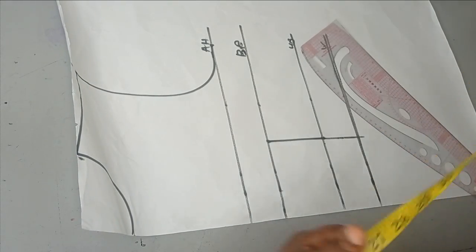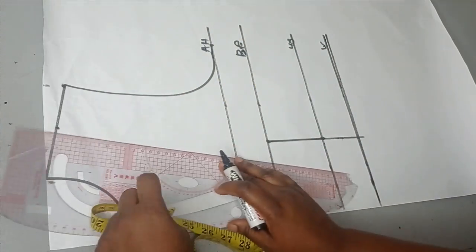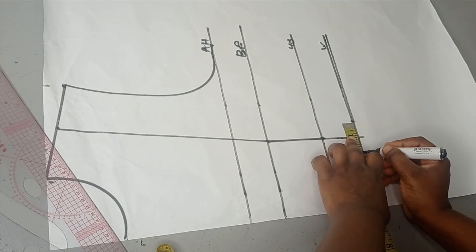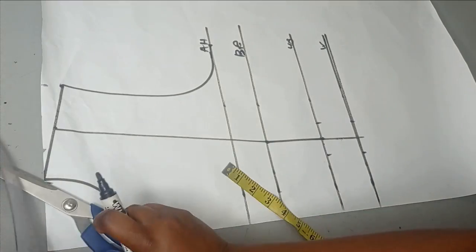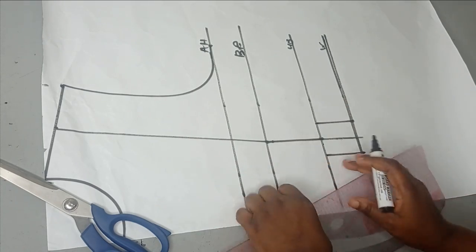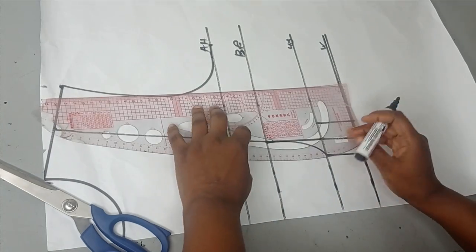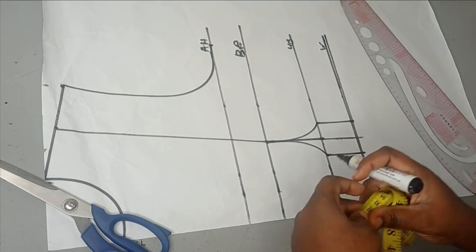From there I'll go over to the shoulder, get the midpoint of the shoulder, and connect that point to my bust point. The next thing is to take my dart. For the dart I'm going to take one inch on both sides on the waistline and also on the underbust, make that into a straight line, and on my bust point I'm going to go down by half an inch. Using the curved side of my ruler I'm going to connect that to my bust point just like this. This is going to be a dart.